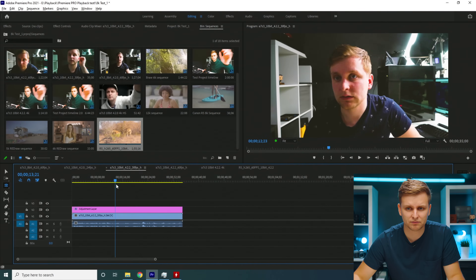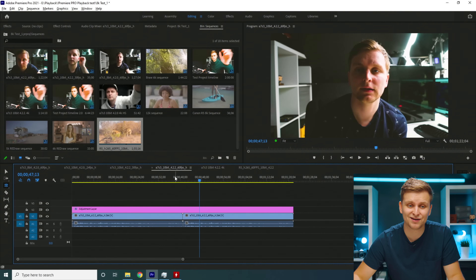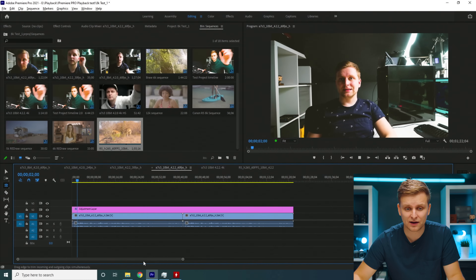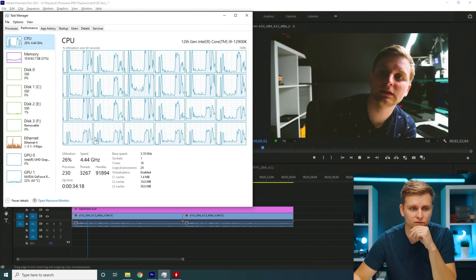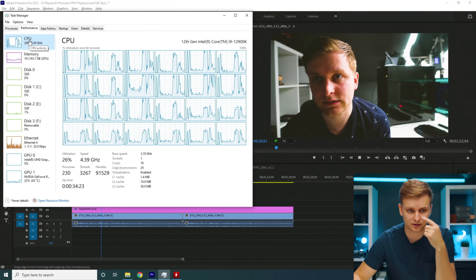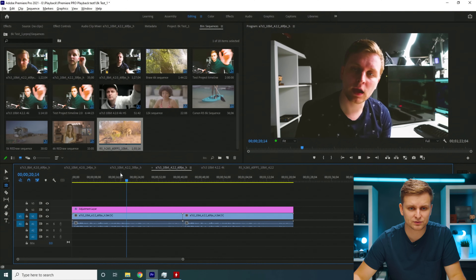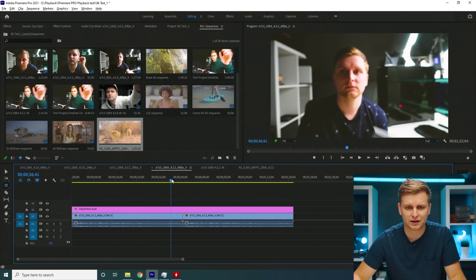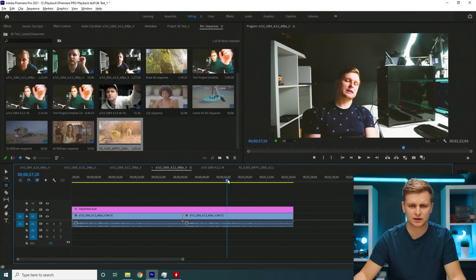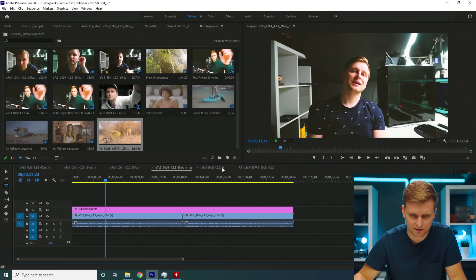Let's up the frame rate — this is 60fps 4:2:2. This is also CPU decoding with no hardware decoding for this codec. It's doing a good job — no problem, full resolution plays back at 60fps. Clicking around the timeline it's quite instant, very, very instant. So no problem there.